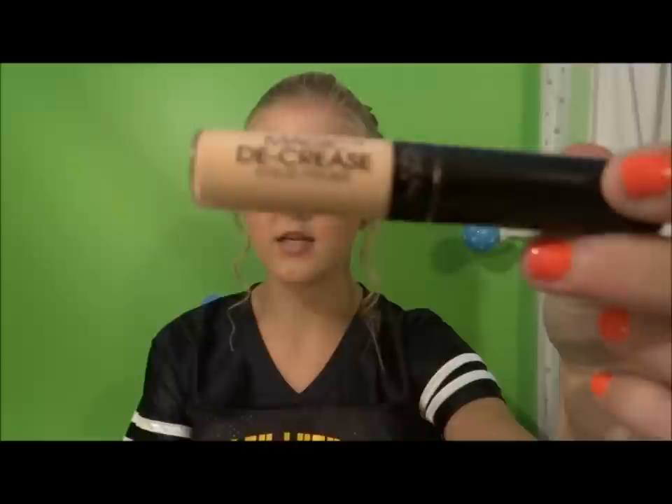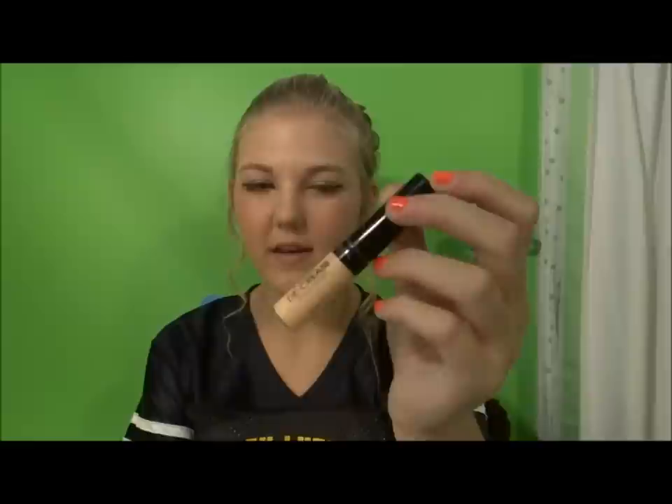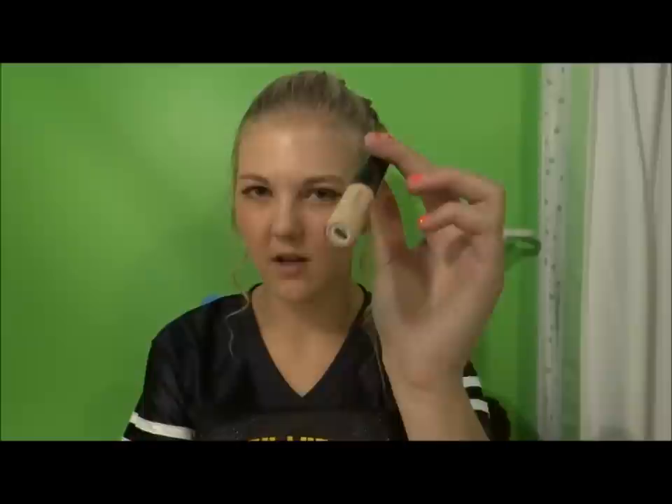Then moving on, I use my L'Oreal Magic Decrease Eyeshadow Primer. I'm not a huge fan of this stuff. I'd buy it again because it's cheap, but there's definitely better stuff out there that you can buy.